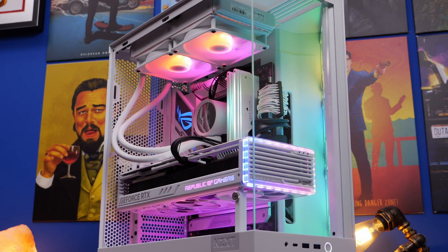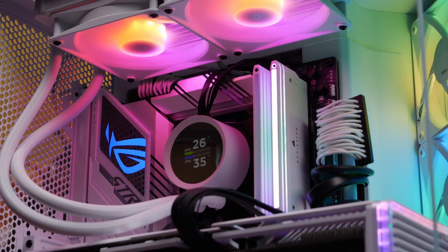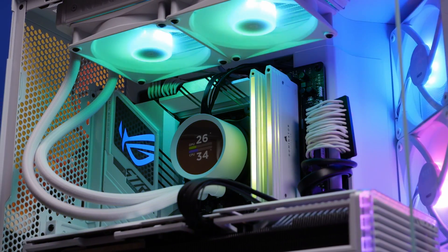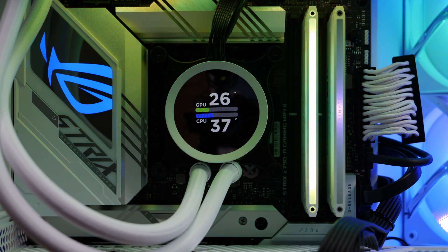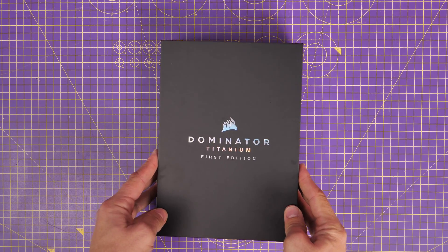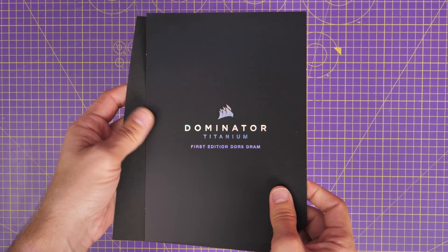This is the Provoked Brawn, and this is a video on Corsair's Dominator Titanium First Edition DDR5 RAM. This is a premium DDR5 kit which promises up to 7200 megatransfers per second as standard, although there are other variants. This is a first edition kit, which means it's a limited edition, also meticulously crafted and carefully designed to the highest possible standards.